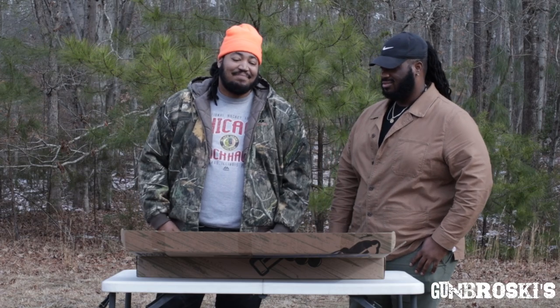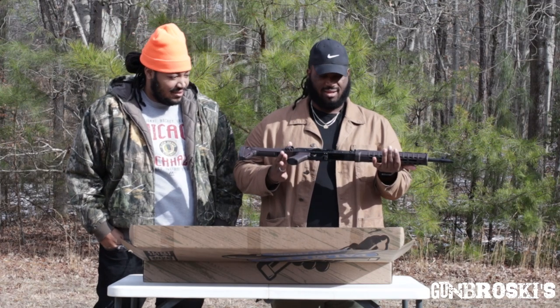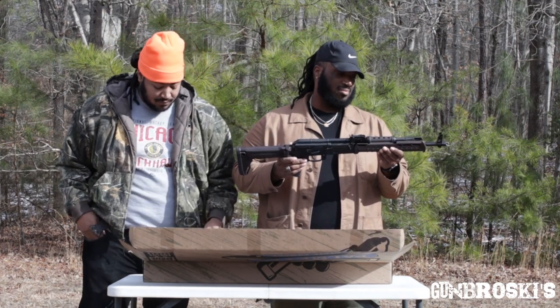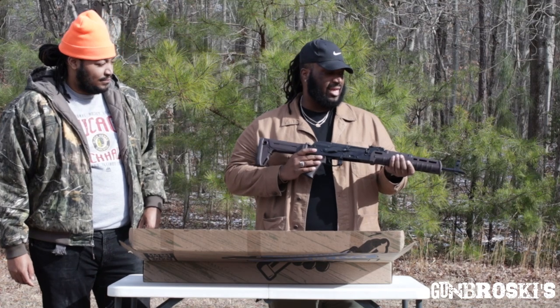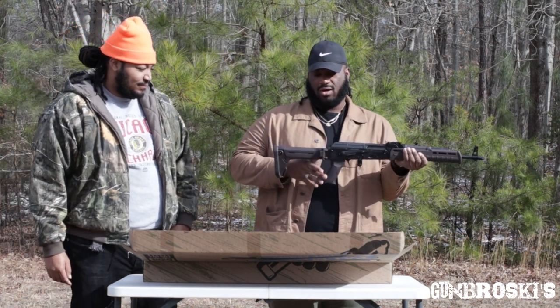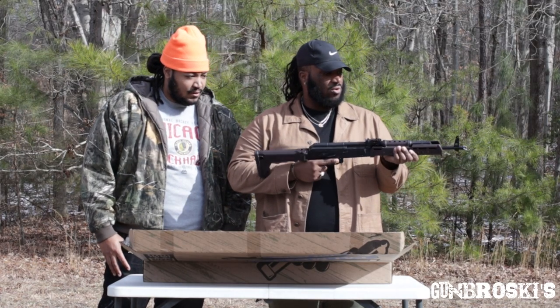Gun Broskis — we still twins though. This is her right here. It's very nice, lightweight. I'm still learning the AK-47 platform — I'm more familiar with the AR platform. I do like how it has the polymer Magpul furniture on it, as far as the stock, the grip, and the fore grip.